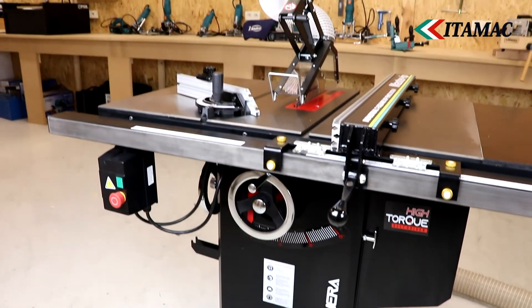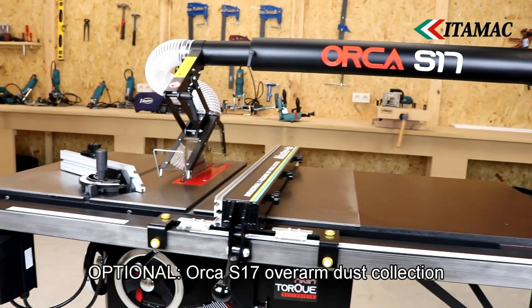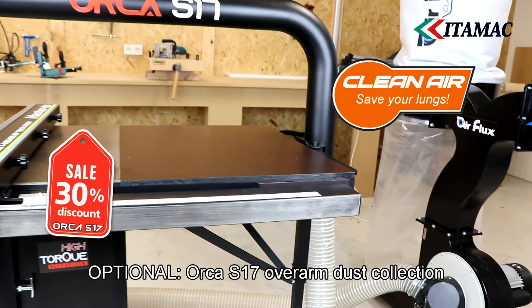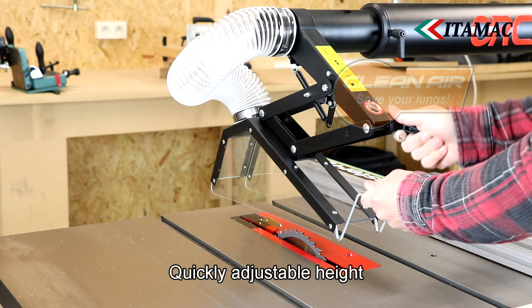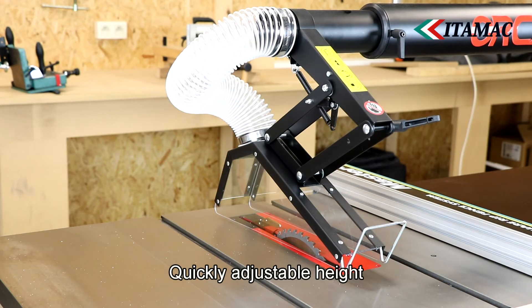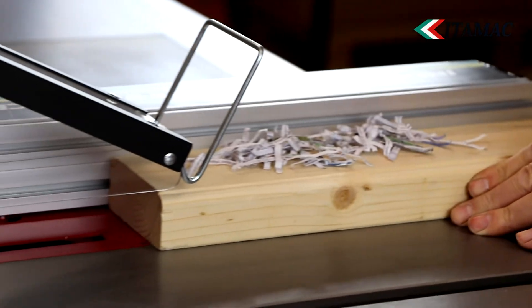Although these saw tables are often used without a riving knife, it's still very important to take dust collection seriously. Atamac offers a 30% discount on the Orga S17 overarm dust collection with the purchase of any Panthera saw table. Wood dust can be just as harmful as other types of dust, so good dust extraction is of great importance for a safe and healthy working environment.